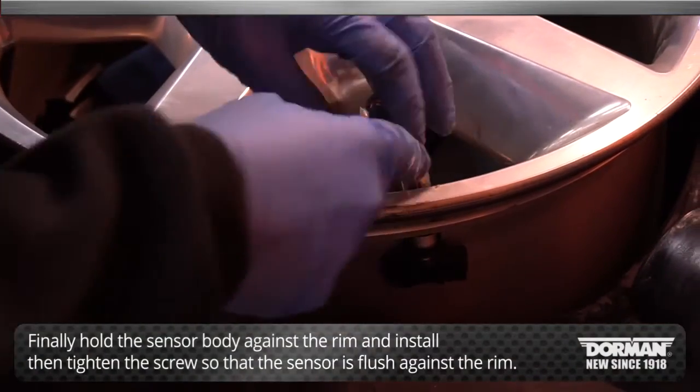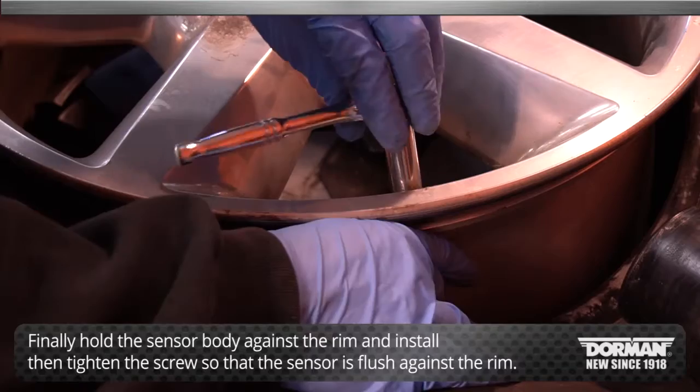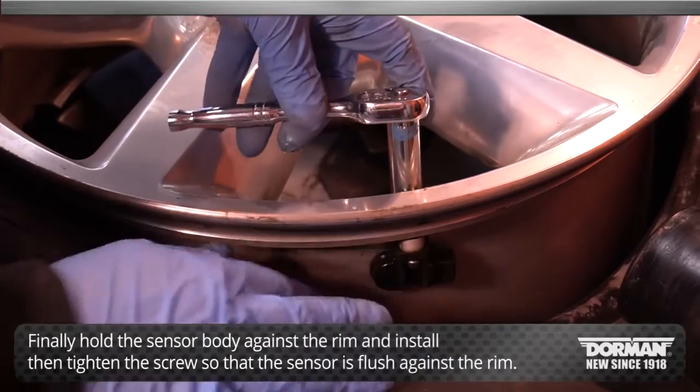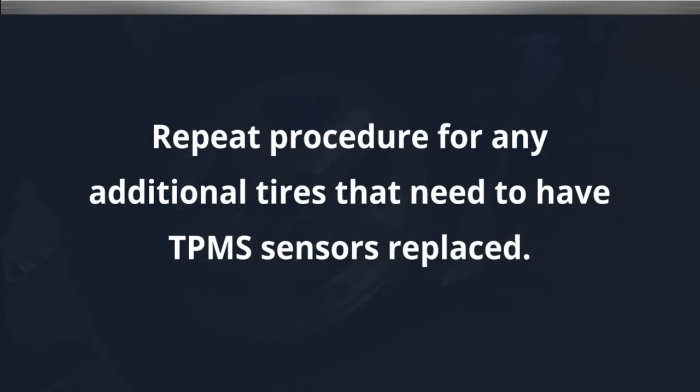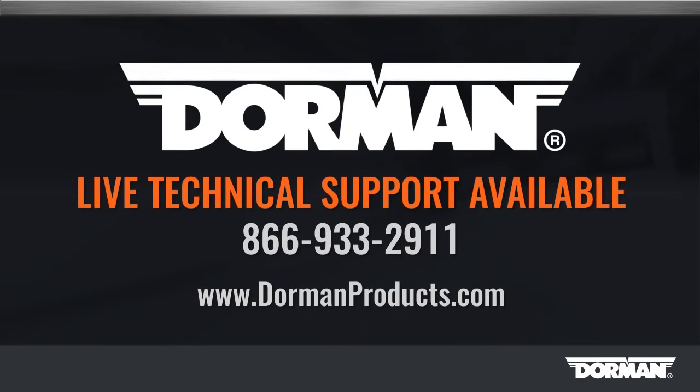Finally, hold the sensor body against the rim and install and then tighten the screw so that the sensor is flush against the rim. Repeat the procedure for any additional tires that need to have the TPMS sensors replaced.